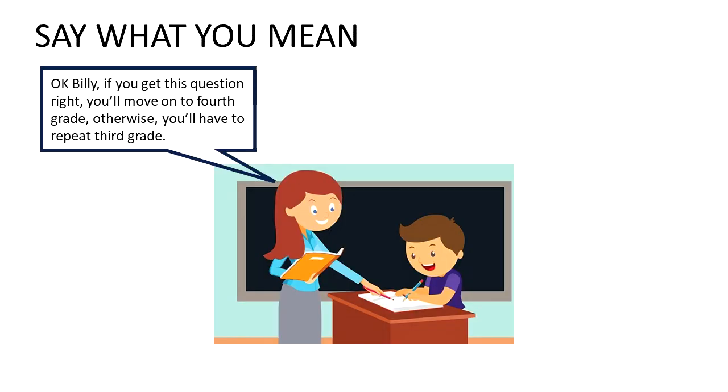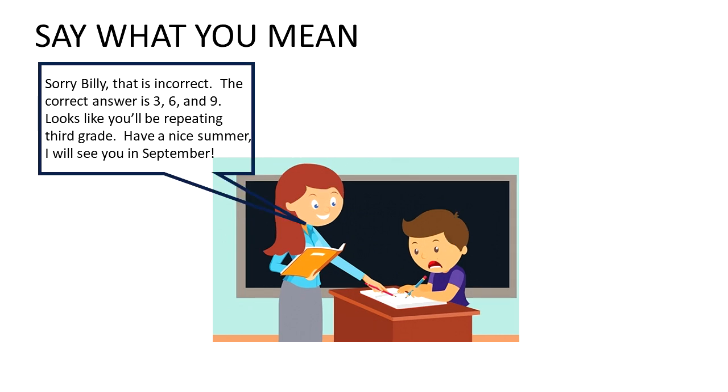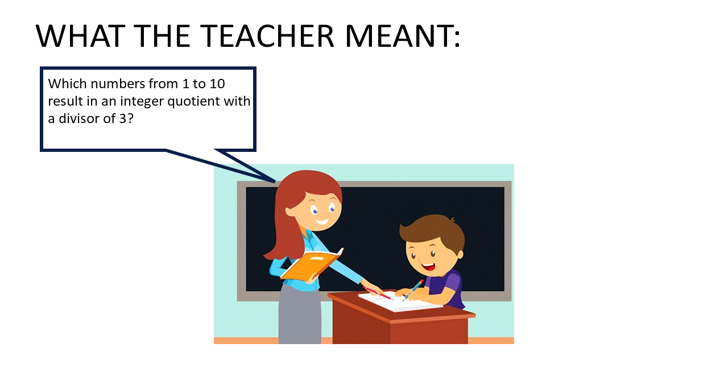Tip number three is Say What You Mean, and this little skit will help you visualize it. It's the last day of school and Billy is trying to get out of third grade - he has one more chance. If he gets this next question right he moves on to fourth grade, otherwise he has to repeat third grade. The teacher asks: which numbers from one to ten are divisible by three? Billy's answer: all of them. The teacher says sorry Billy, that is incorrect - the correct answer is three, six, and nine. Looks like you'll be repeating third grade. But the story doesn't end there: Billy had a good lawyer, and Billy's lawyer proved that in fact all the numbers are divisible by three - as we see when seven is divided by three, it certainly is divisible by three.